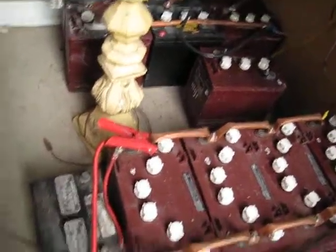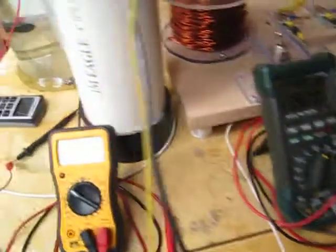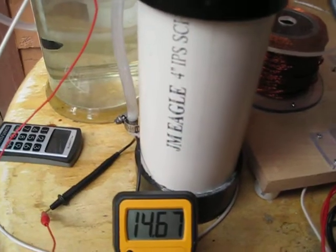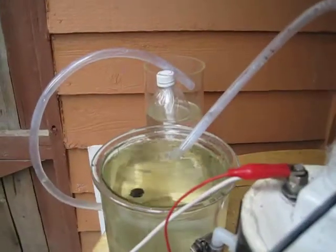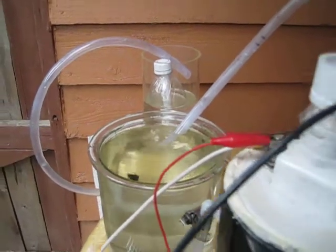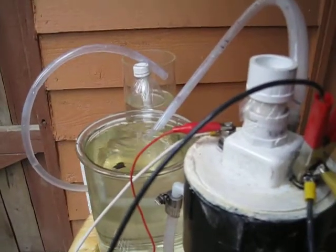I went ahead and hooked it up to the solar banks — running 24 volts off of that — and the cell voltage stayed higher. It was dropping a lot lower before. We got pretty decent output anyway. I'll go ahead and post this on the forum, let you guys see it, and we'll catch you later.